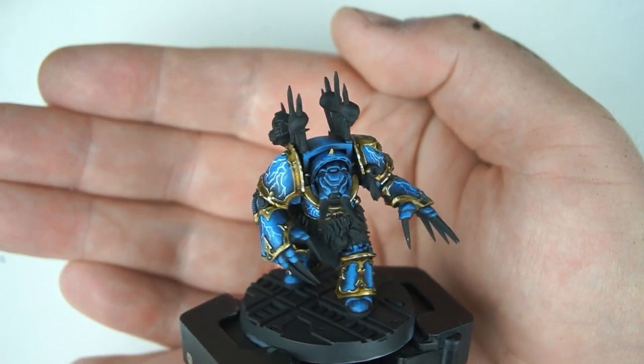I thought originally I would recreate the first claw that's in the book, but I just kind of went with the modern thing. I've got this Terminator model here today and we're going to talk about how I paint my Night Lords armor.